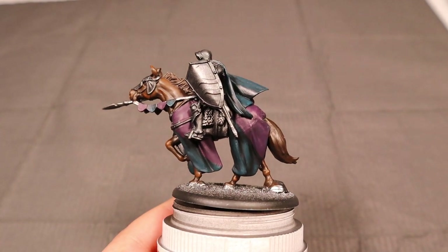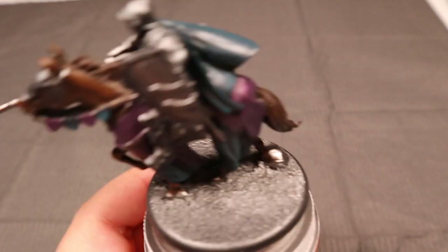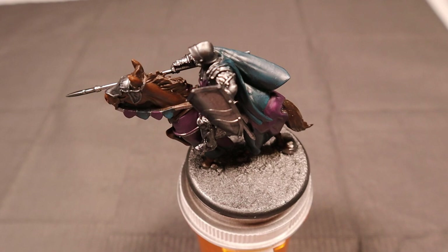Once this is all done, if you feel like there's too much separation between the colors, you can go back and wash the model down with a brown to kind of pull them back together.